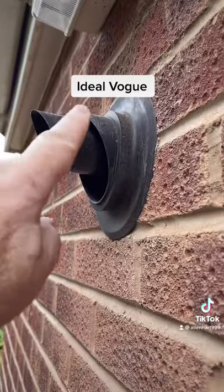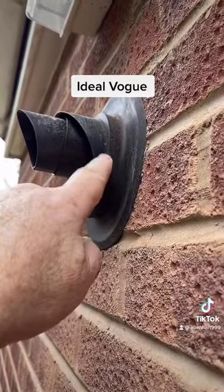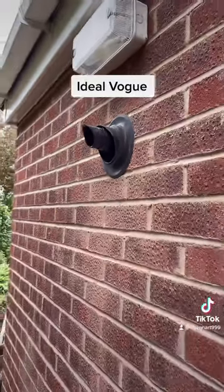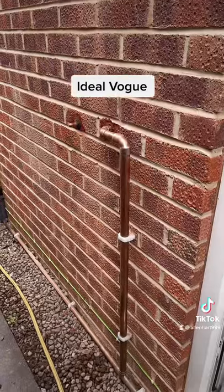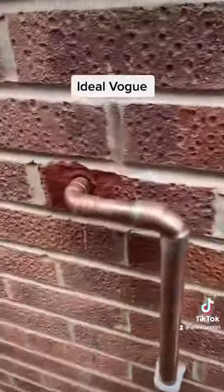If we have a look outside at the flue, we can see there's no white on show. On Ideal boilers you're not allowed to have white showing on the flue, so that's installed correctly. We've also updated the gas.